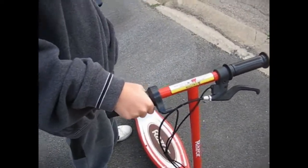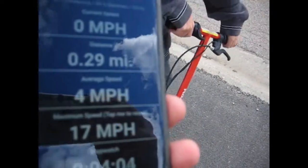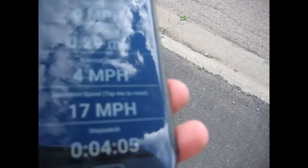It was at least 15 last time. You were running 17 miles an hour! 17 miles an hour — average of 4. Wow, look at that.